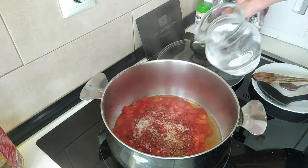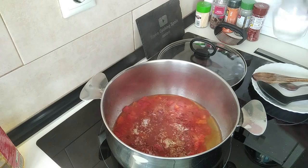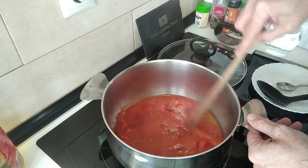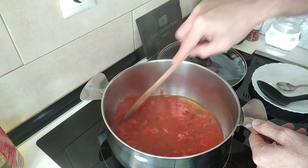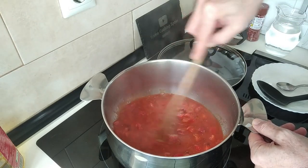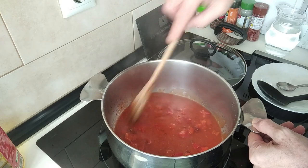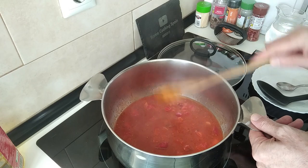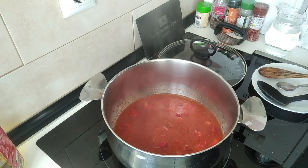And finally I'll add some salt. I'll put a bit of water in here and give it a good mix so that everything dissolves and mixes nicely. Then I'll just let it boil there for about five minutes.